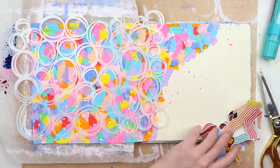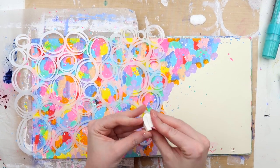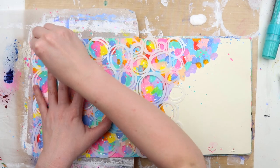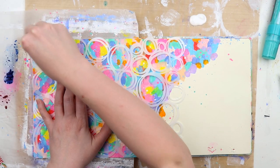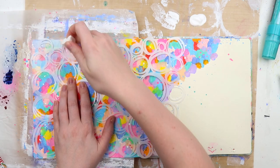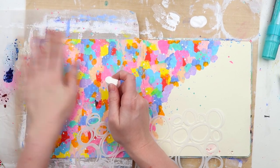Originally I was going to use this stencil mask and cover all of the bits in white, just leaving the multi-colored circles peeking through. I started off in the top left-hand corner with a makeup sponge and some white gesso, knowing I'd have to do several layers — which can be a bit tedious — and then I thought, the colors are too pretty to cover up.